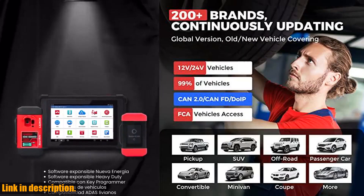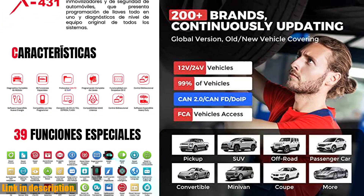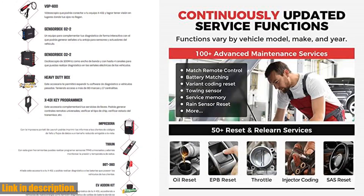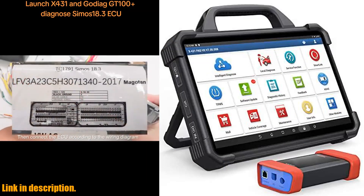The hardware is also top-notch, boasting 5G Wi-Fi, an 8-core processor, ultra-powerful 8/256 GB memory, Android 9.0 OS, and a 13.3-inch touchscreen with 1920x1080 resolution. The precision machined outer shell is in compliance with IP65, ensuring durability and reliability in any environment.